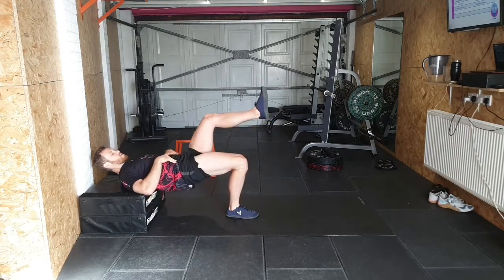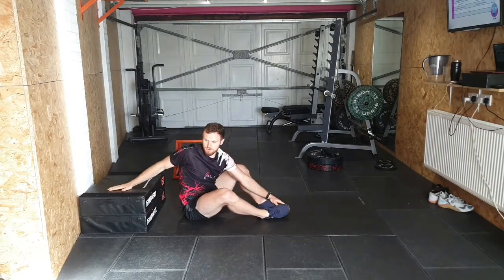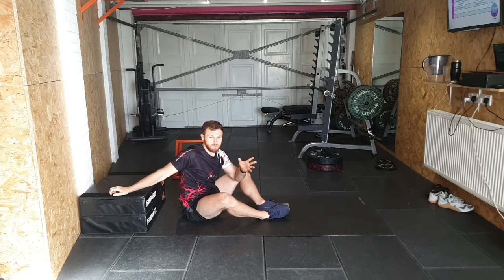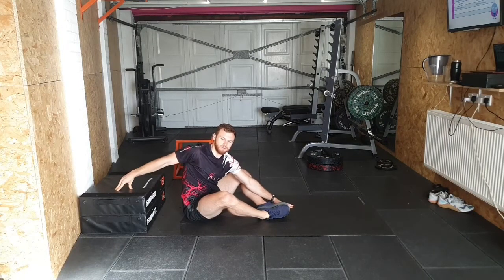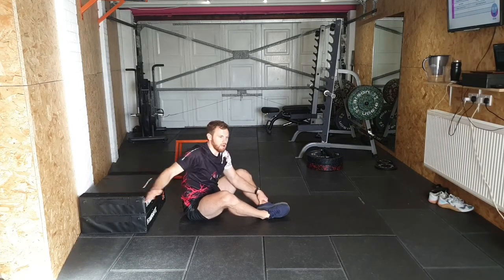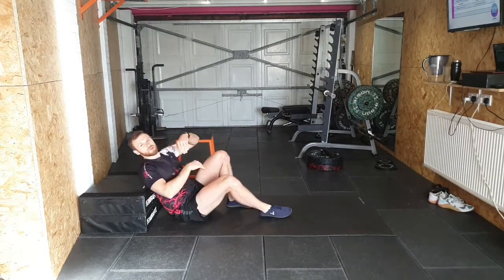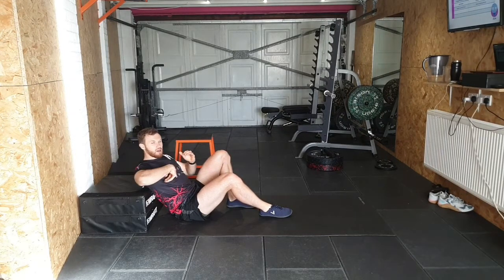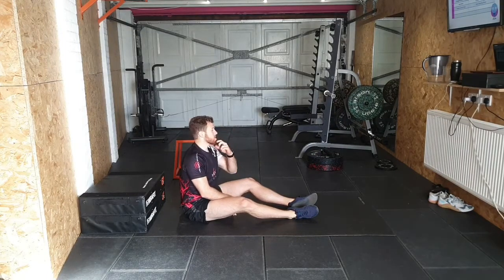That's the main difference between glute bridges and hip thrusts. I use different terms — some people mix them up, which is fine. I find it easier to distinguish by the equipment you're using: on the floor it's a glute bridge, on a box or elevated surface it's a hip thrust. For the standard bilateral version, big arch and big tuck; for single leg variations, focus on getting the fundamentals right.